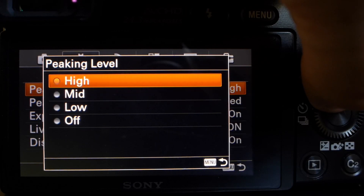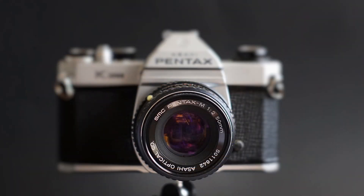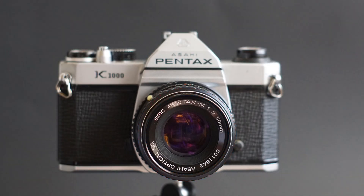In addition to the peaking color options, Sony also gives you peaking level options. I usually leave mine at high, but you can turn it off altogether, turn it to low, turn it to medium, or turn it to high like I do. I have had times where I turn it off altogether because the highlighted section is actually getting in the way of my subject.